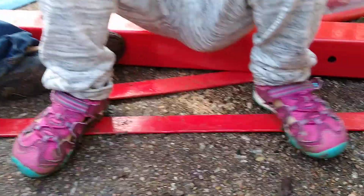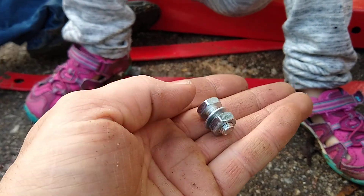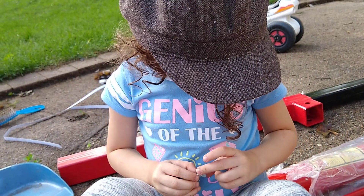They helped me make sure I have one bolt with a washer and a nut. I wanted to make sure I had the right amount, so I thought the easiest way was just to put them together — and then look who started to help!